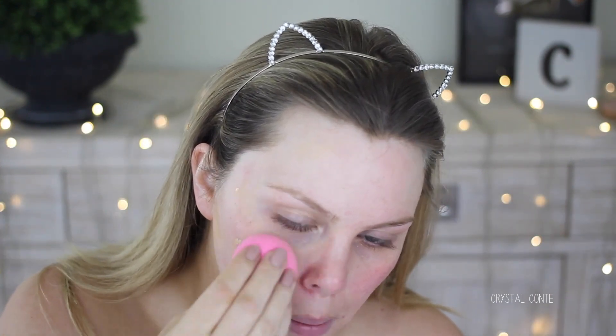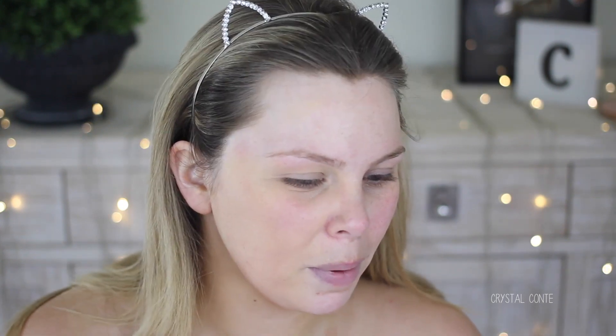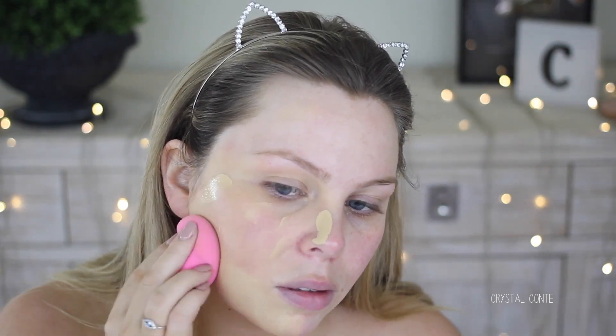I didn't put primer on. I'll put primer on the other side of my face because I usually only do it on half. I'm going to put some of this Make Up For Ever High Definition Primer. I've only put a tiny little bit on here because it says a little goes a long way, which I can see that it does. And I do have my damp beauty blender. I just put a bit in and then spread it out.